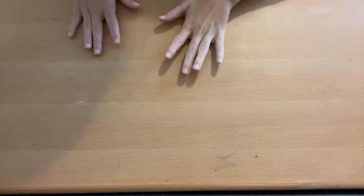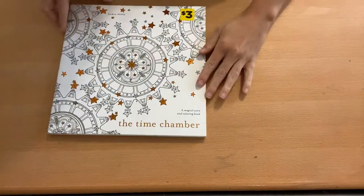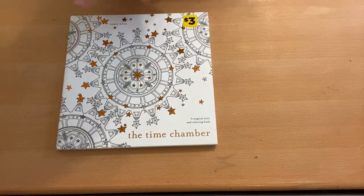Hey everybody, okay we have coloring book collection part two. This one's going to have more finished pages in it than the first one for sure. We're going to start with the Daria Song series.